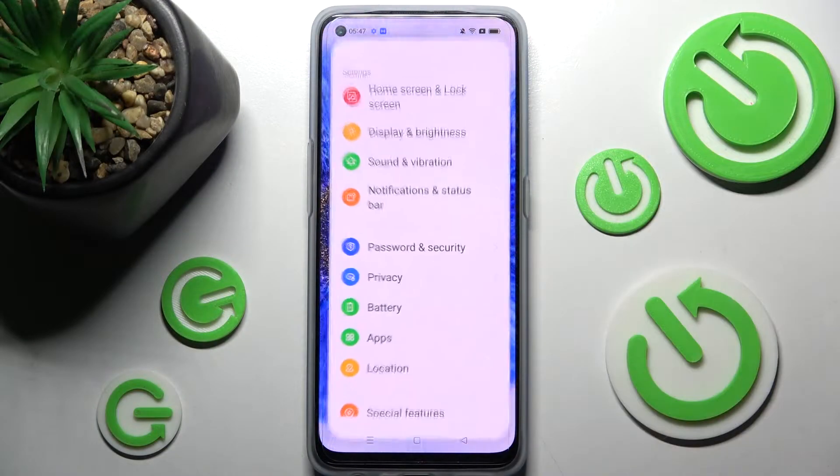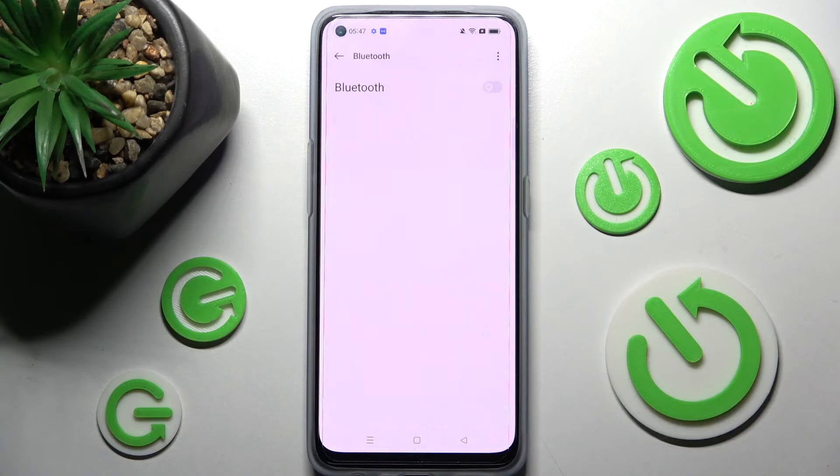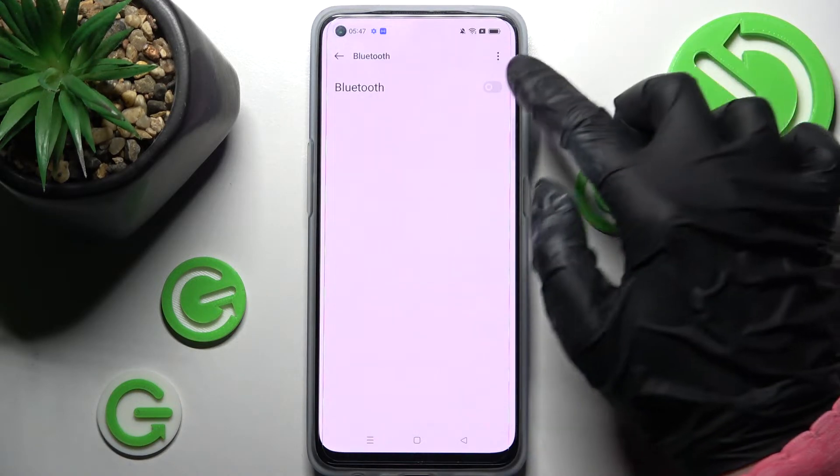First of all, go into Settings. Now you need to click on Bluetooth over here and then select the switcher next to the Bluetooth feature.